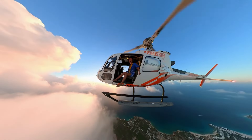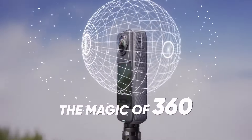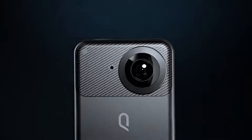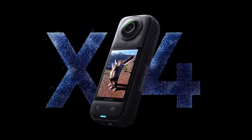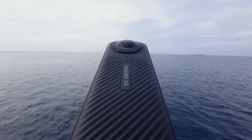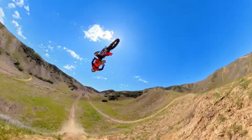The imagination of creators worldwide is being captured by 8K 360 cameras. There are two primary competitors in this arena: the Kukem 3 Ultra and the Insta 360 X4. Let's conduct a comparison of their capabilities and functionality.